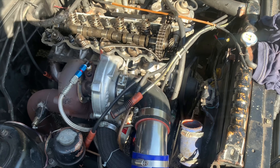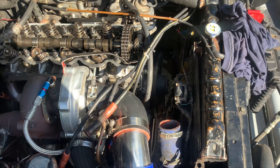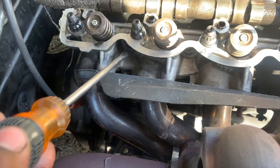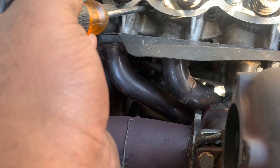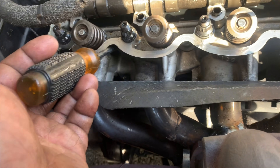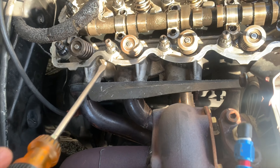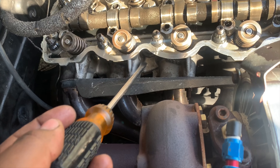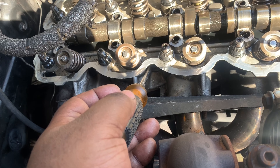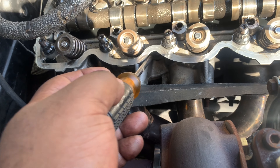You're going to want to rotate the engine by hand or by starter — either way, whichever is fastest. Take a screwdriver with your spark plugs out and put it in here gently; you don't want to scratch anything. If it goes very far, that means the piston is not at TDC — top dead center. I just finished this row, and as you can see right here you can feel the top of the piston.